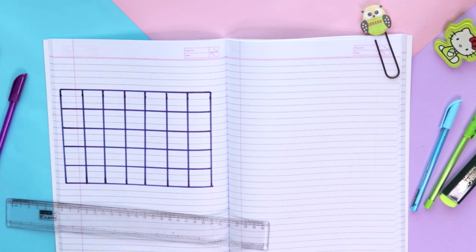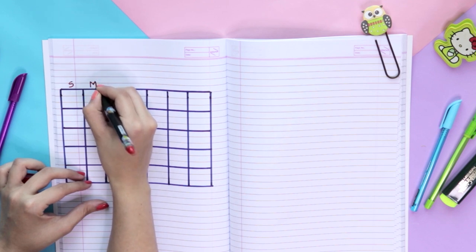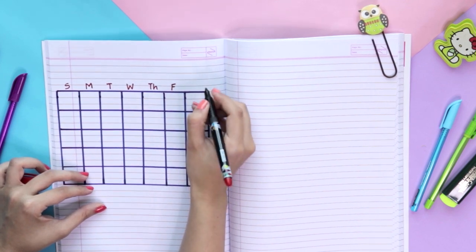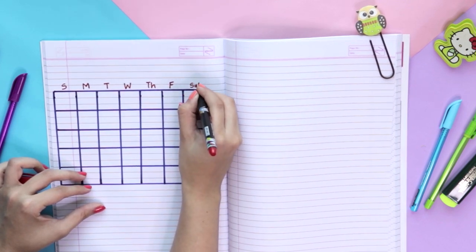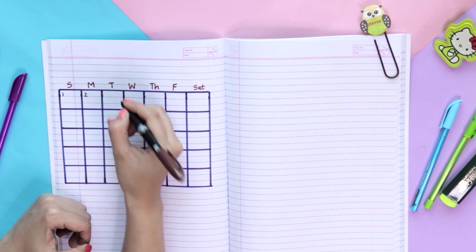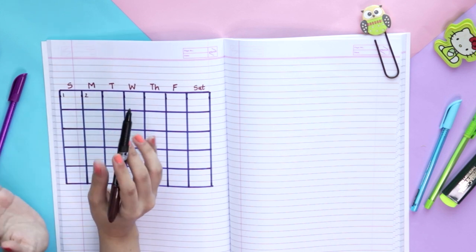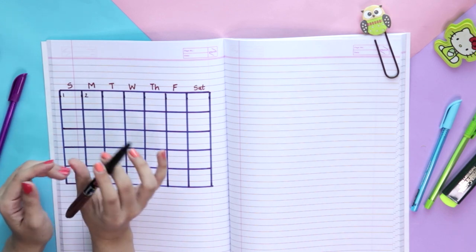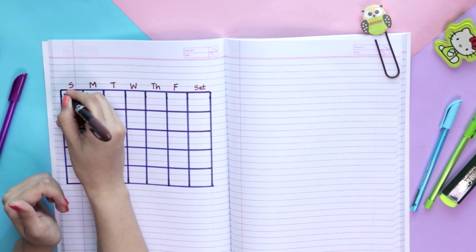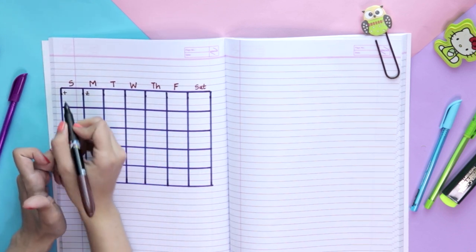Now we write down the days: Sunday, Monday, Tuesday, Wednesday, Thursday, Friday, and Saturday. Then we fill in the dates — for example, 1st Feb was a Sunday. If you make a mistake, you can use whiteout, but since I don't have whiteout, the best way is to just make one line through it. Don't color over it — that looks much more ugly. In exams too, if you write something wrong, just make one line and leave it.